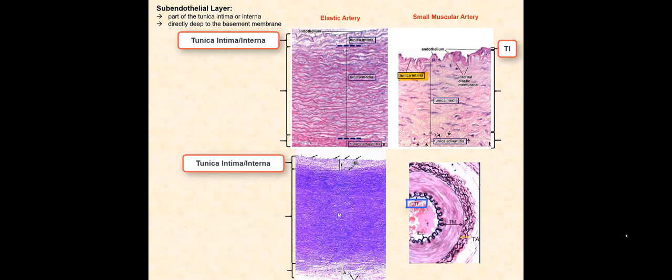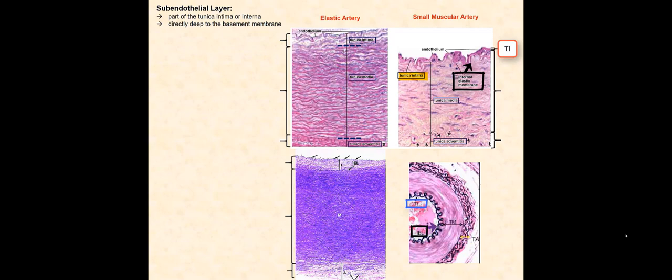You can see the difference in thickness of the tunica intima between the elastic artery and a small muscular artery. We can also clearly see the internal elastic lamina of this small muscular artery since it does not contain the abundant elastic fibers interwoven with smooth muscle tissue. As you recall, most of the tunica media of muscular arteries is primarily smooth muscle. The external elastic lamina in the tunica media can also be seen in this small muscular artery.